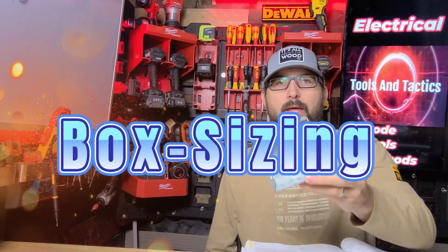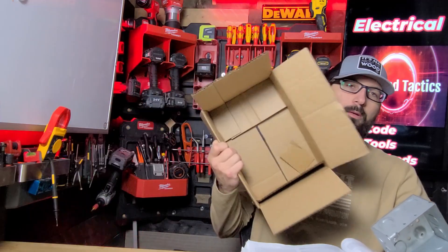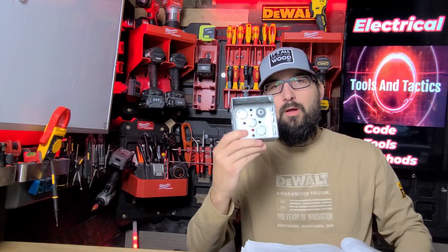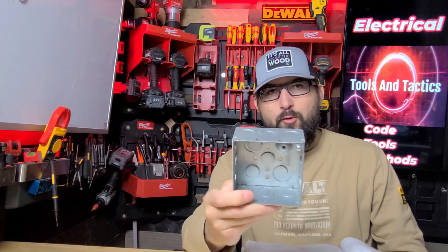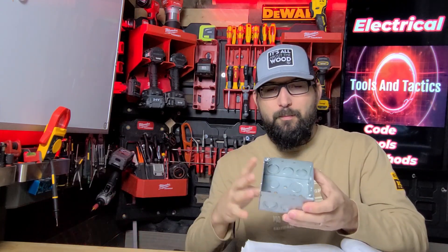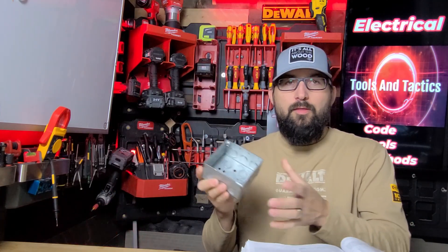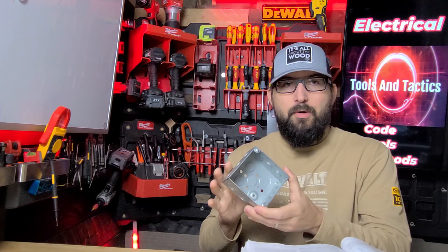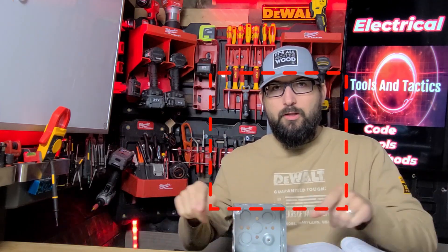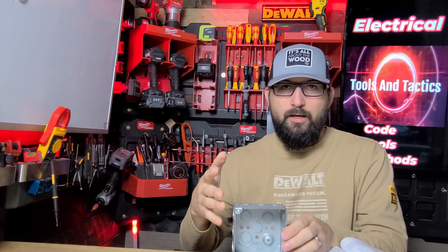In today's video we're talking about how to size your electrical box — sizing boxes for electricians. Not to be confused with box fill, which has to do with the amount of conductors inside the box. This does relate to that, but we are just talking about how to size an electrical enclosure for splices, pulling, things like that.